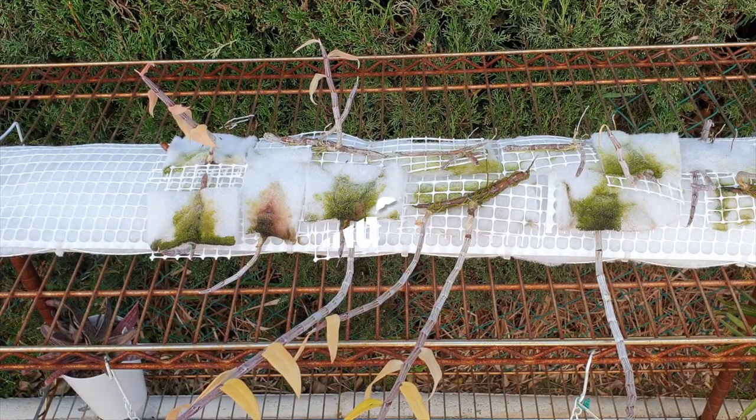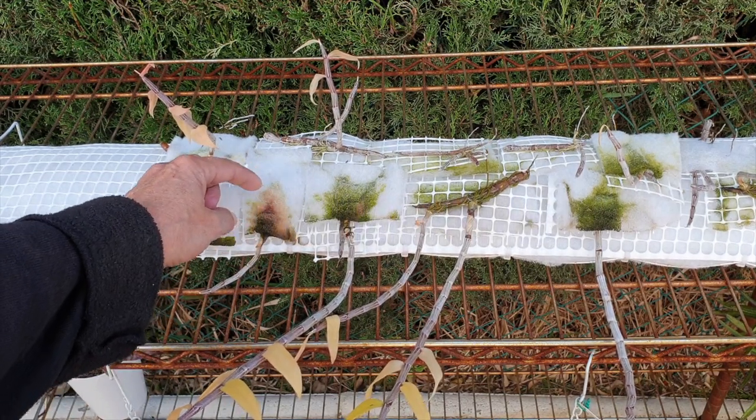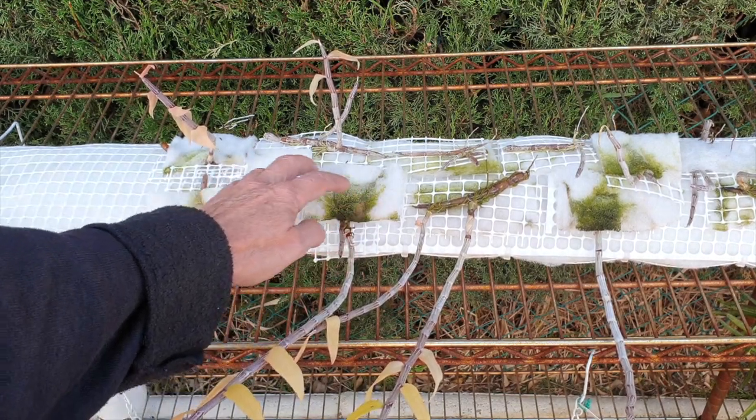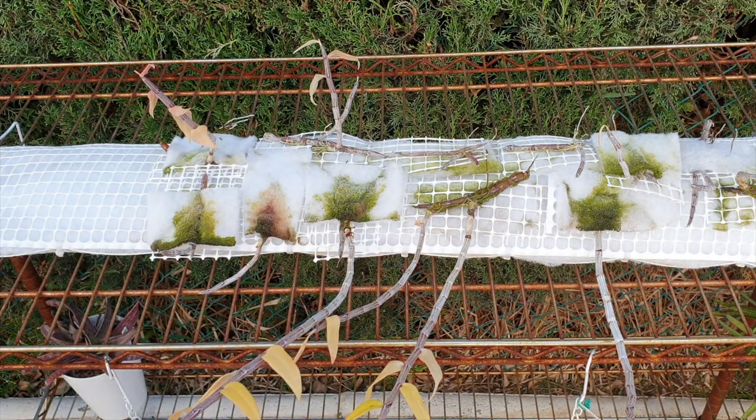On the removal process, this is my category classic: you just pinch the keiki off, and then with the roots, you mount it onto the mount. There is no supporting structure — it is just the keiki and the roots, and then you cultivate from there on in.